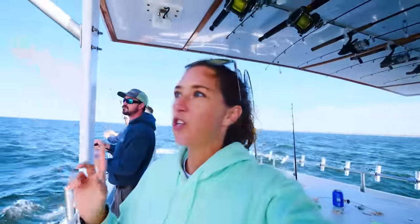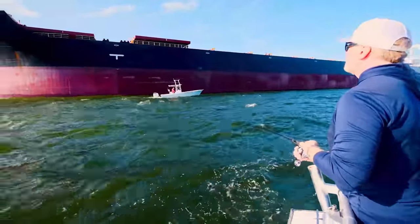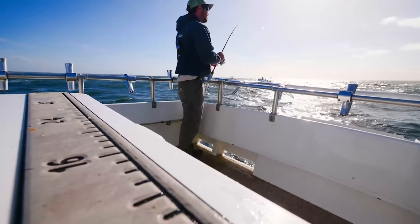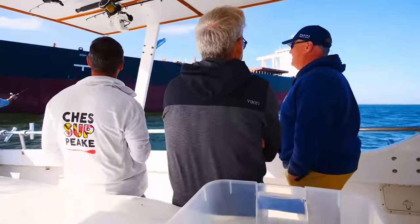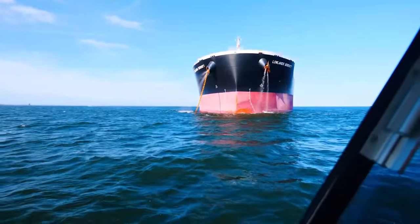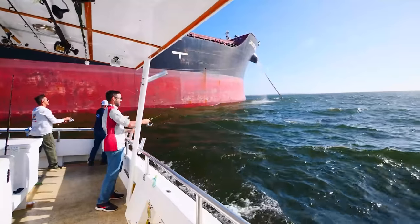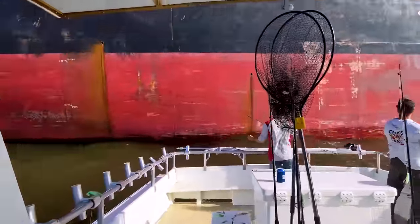Now we're going to try jigging by this big cargo ship that is anchored here because the fish tend to feed off the bottom or sit in this area. We're going to throw out some lines and see if anything comes of it. I don't think I've ever been this close to one of these ships before — it's an experience for sure. We are so close to this boat, you could reach out and touch it.